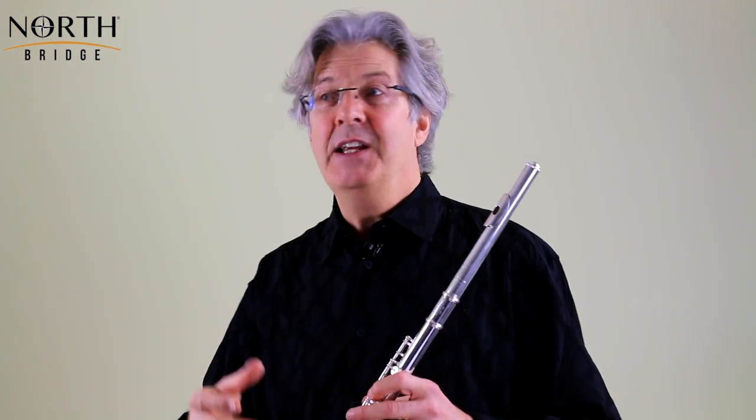He wasn't just interested in writing things in a Germanic way. He loved music from around his vicinity — from France, from Germany, and he even loved the music of Poland. And this is his Italian music.